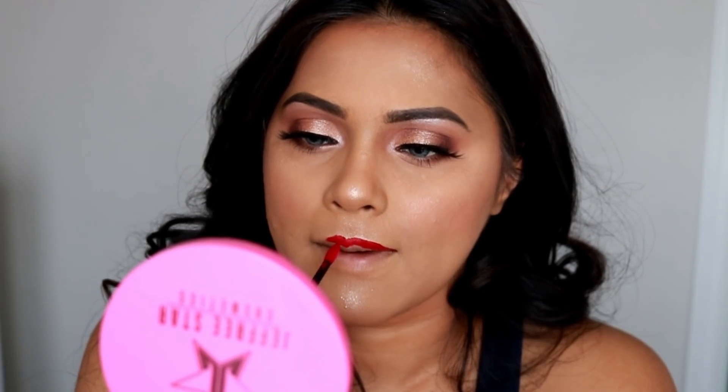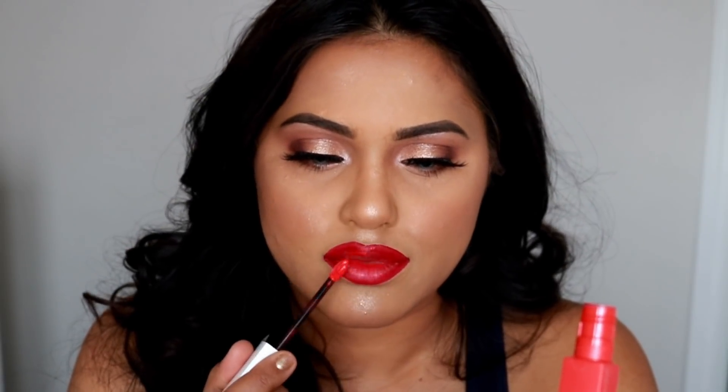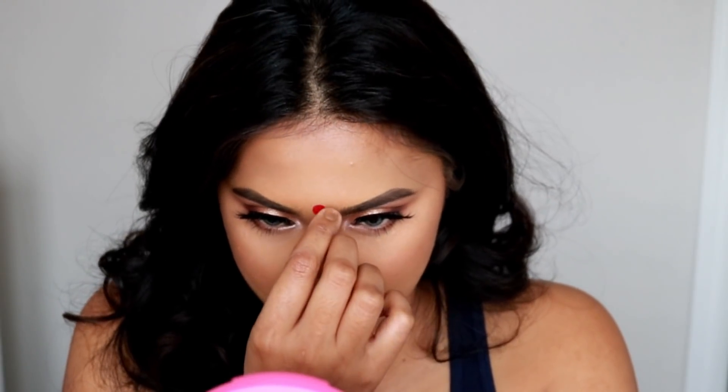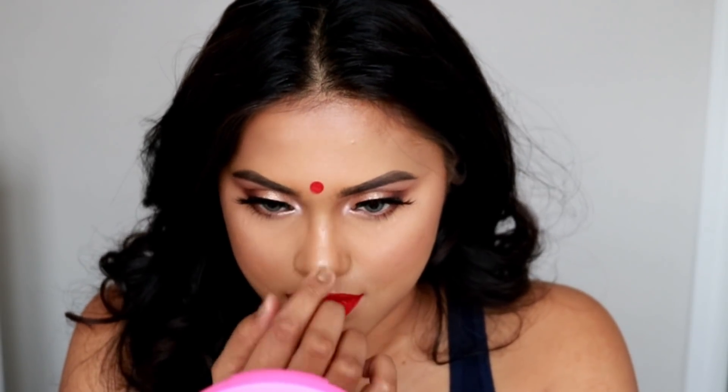Time for some lipstick. I'm using Maybelline liquid lipstick — the first one to outline my lips is called Pioneer, a beautiful tomato blood-red color. Then I'm filling in with Girl Heroine in number 25, which is an orangey red. I apply the orangey red on the inner part so it creates more of an ombre lips look.